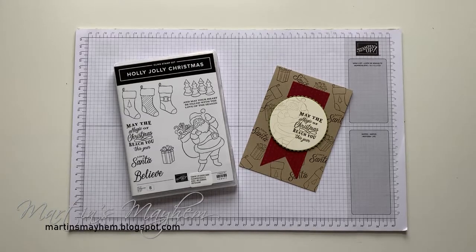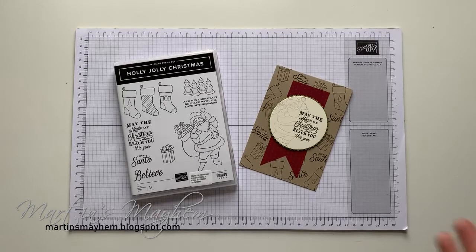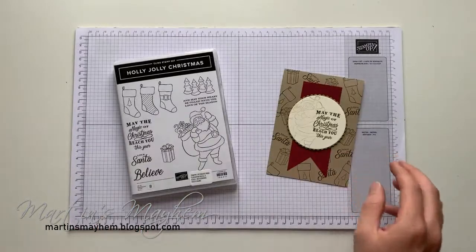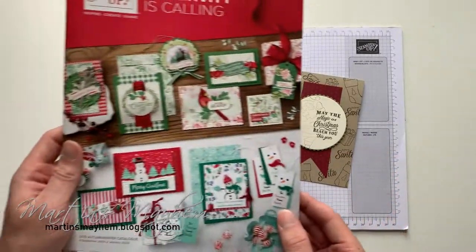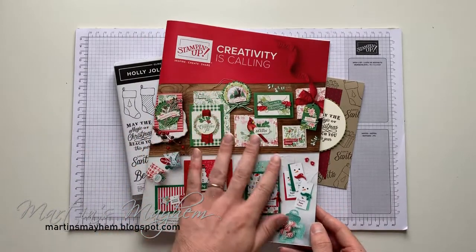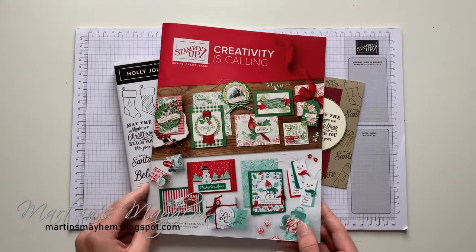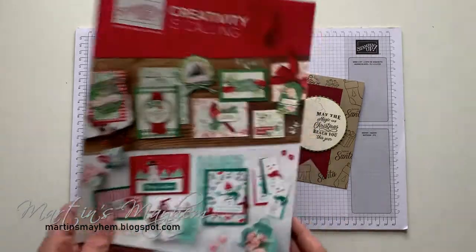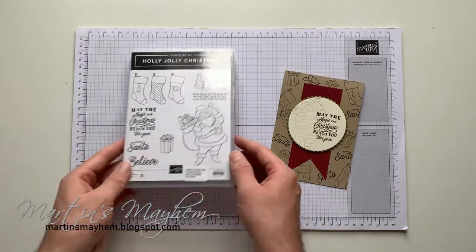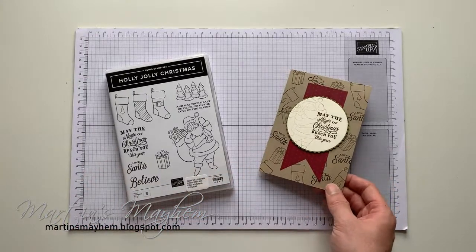Hi everyone, Martin here from martinsmayhem.blogspot.com. I hope you are well. Today's card is actually the card I'm sending out to all of my lovely customers who are going to receive the brand new catalogue. Take a moment to sit and stroke it because it's adorable — there's so much in there. One stamp set in there is the Holly Jolly Christmas, which is beautiful, one of my favourites from the catalogue.